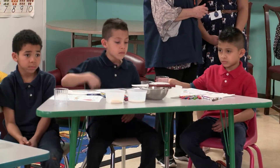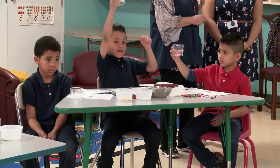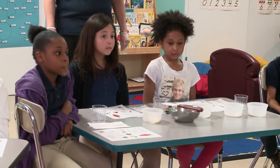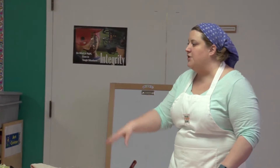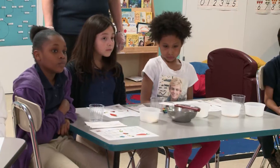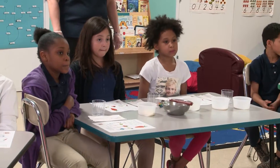Does everybody have a cup in front of them? Remember what we're going to do with these cups? Not squeeze them — we're going to be real careful. Does everybody have a spoon and a napkin? And then you have in the center of your table a bowl with a spatula. Every team has that. And then you have four bowls and you got crayons.